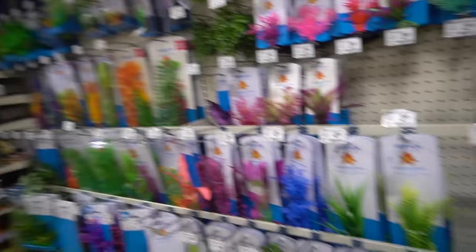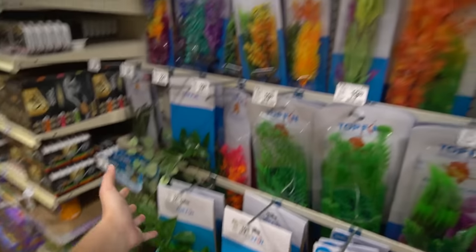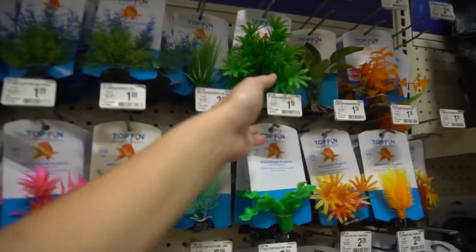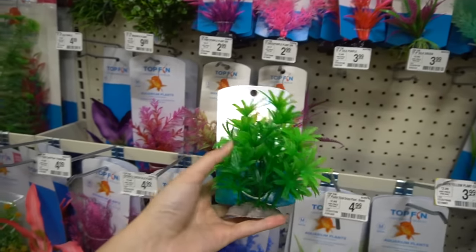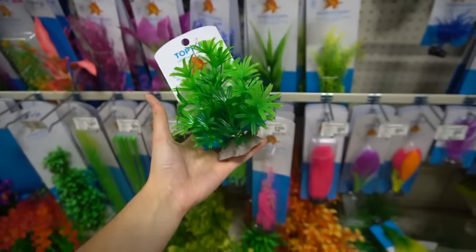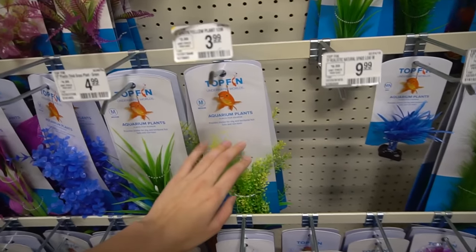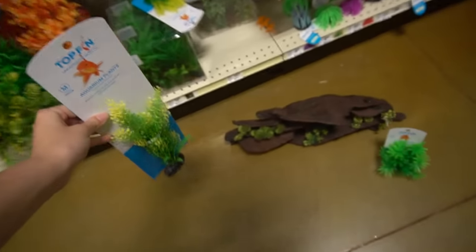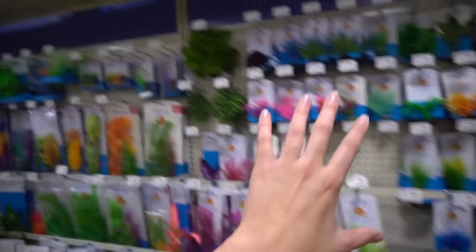We're going to go ahead and pick out a few plants and I'll talk about live plants versus fake plants in a minute. They obviously have all of these plants to choose from, but we want some that are going to be kind of sturdy and hold our axolotl. I really like this plant - I've used it before in aquariums and it is very sturdy and could definitely hold up an axolotl. And then I think we want to get a larger plant - the colors are pretty nice and it's a taller plant so we can put it in the back.